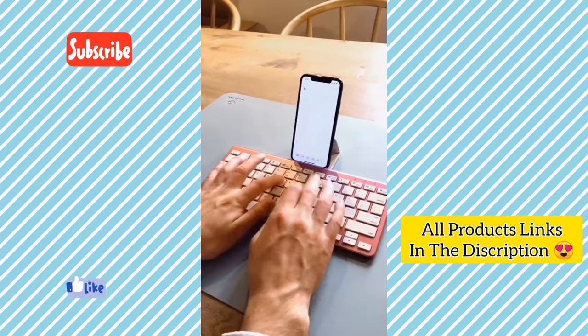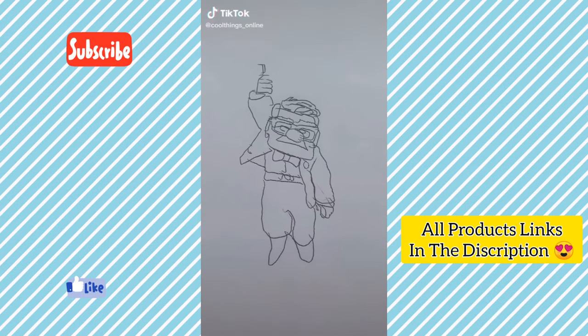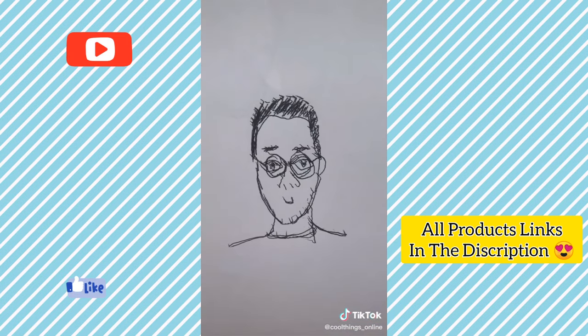This is an awesome robot arm that draws for you. You can draw whatever you want using a tap, hit play and it does the hard work. You can use it to draw pictures of anything, including dogs, people and even Trump.